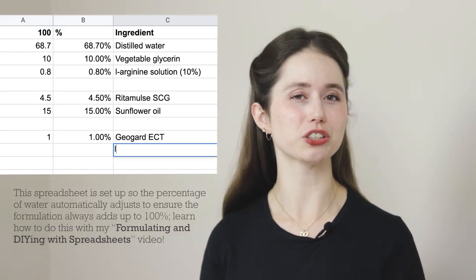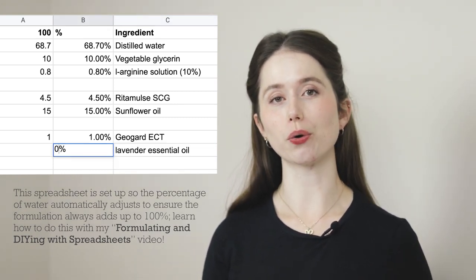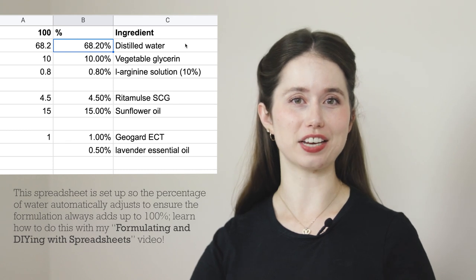You'll make room for essential or fragrance oils in your formulation by reducing the amount of distilled water. So if you were going to add half a percent of an essential oil blend or a fragrance oil, you would knock half a percent off the quantity of distilled water and then add that half a percent to the cool down phase — that keeps the entire formulation in balance so it still adds up to 100%. Whenever you are adding essential oils to your formulations, make sure you are following the specific maximum usage levels for that essential oil.